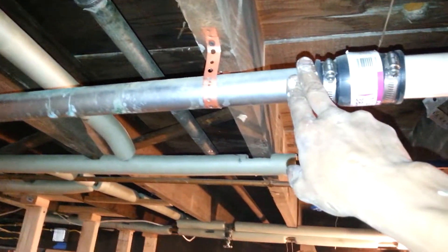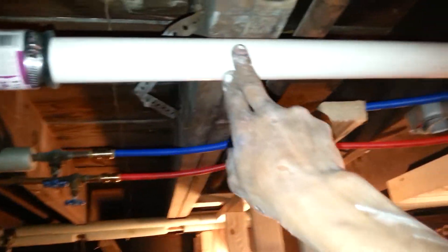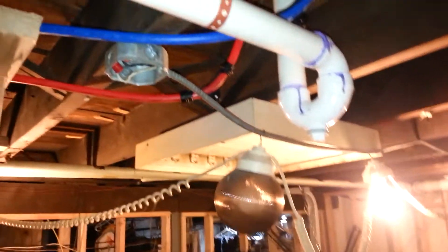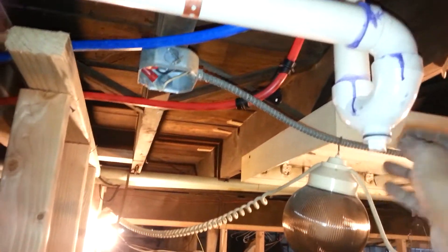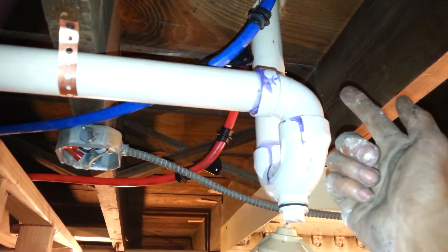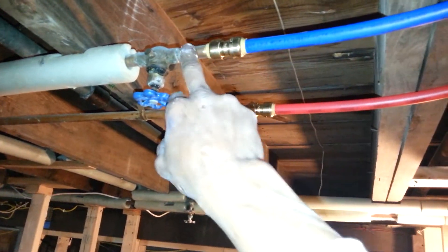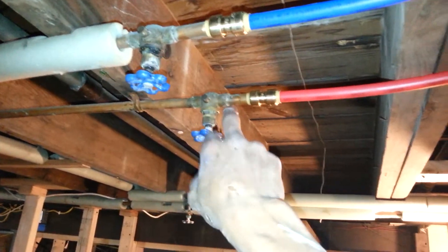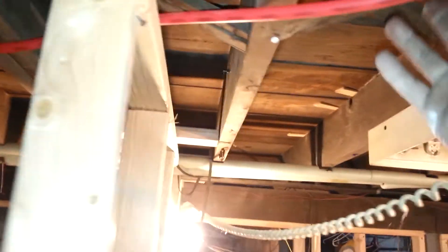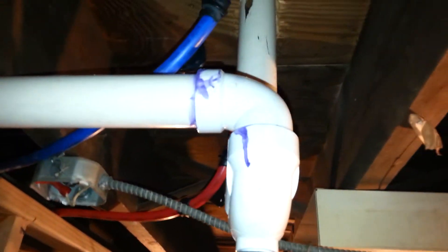I also had to do their inch-and-a-half waste line, so I put a hub coupling here with a piece of inch-and-a-half PVC pipe into a trap with a cleanout, straight up into the ceiling for the sink. I also ran the hot and cold lines again with SharkBites onto the existing half-inch piping, bringing it up and directing it to the ceiling for their hot and cold water.